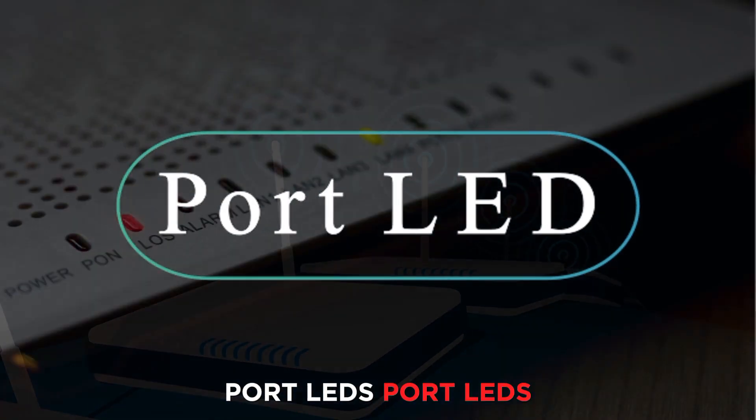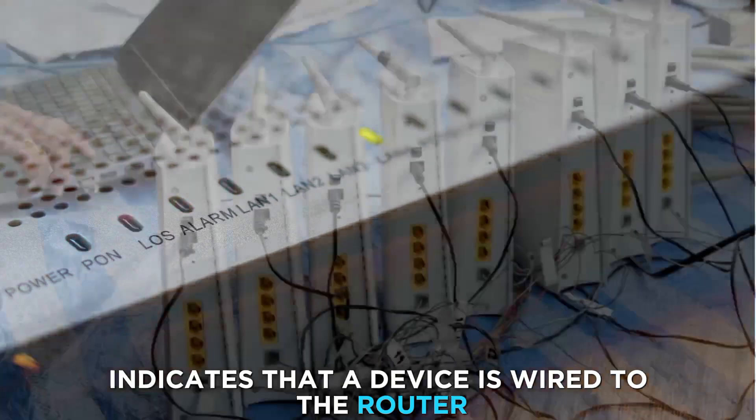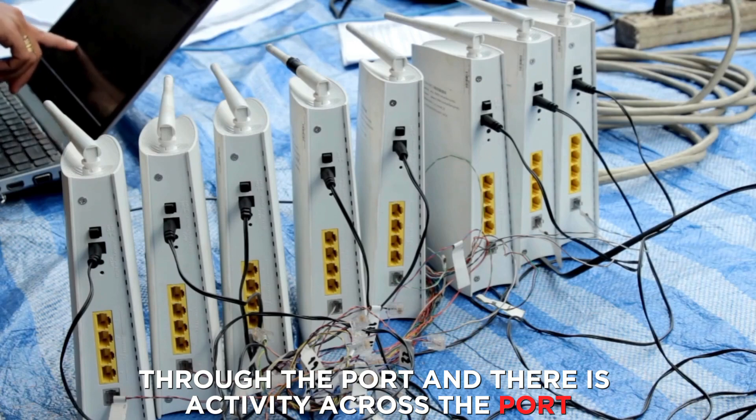Port LEDs: Port LEDs blinking white indicates that a device is wired to the router through the port and there is activity across the port.